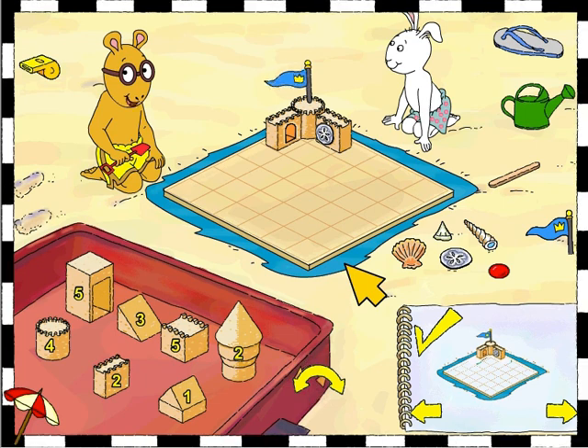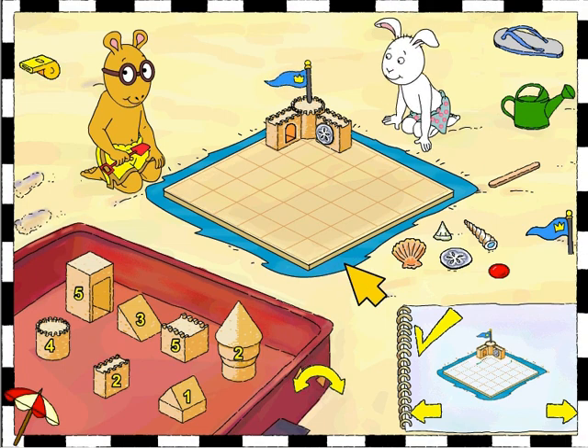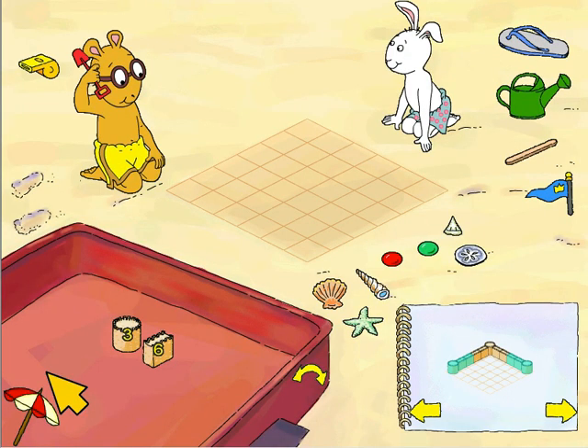When you're done with all the pages, you can click on the whistle to call the judge. Or if you want to redo the castle, just click on the sandal and you can erase the castle.